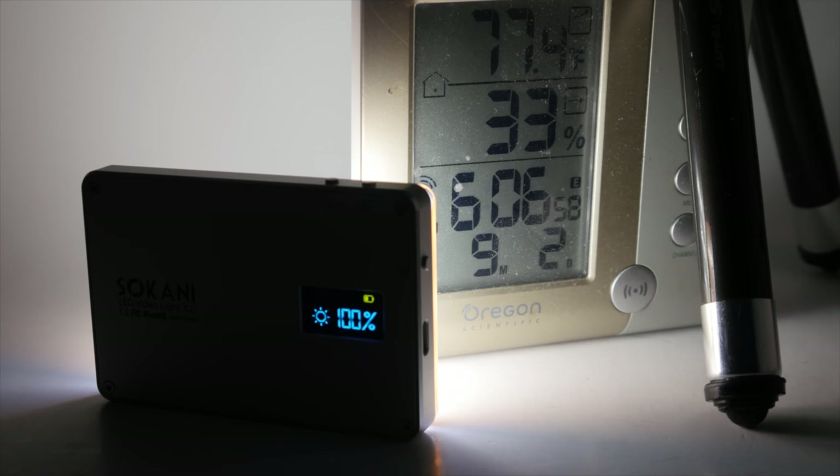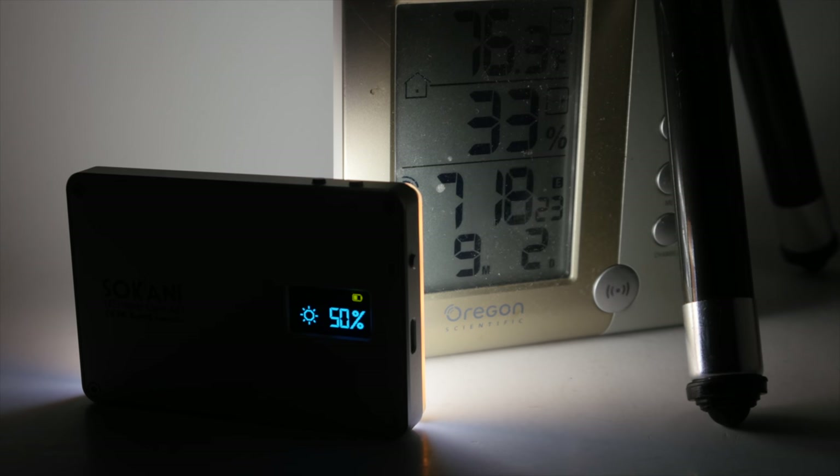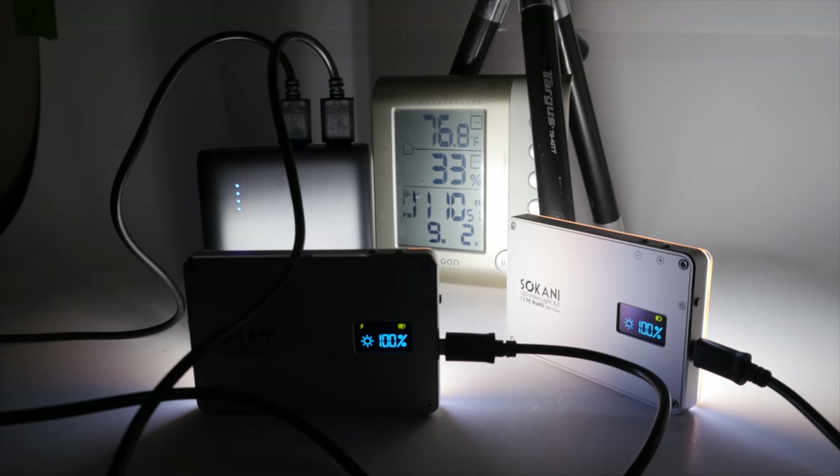The LED has an internal battery. At full 100% output, battery life is about 45 minutes — actually not that bad. At 50%, you get about an hour and a half. There is a USB port to charge the internal battery. If you use a USB power bank, you might expect to run it indefinitely, but that's not the case. At 100% brightness, you get about two hours before the LED turns off, because you're actually drawing more power than the USB can recharge.